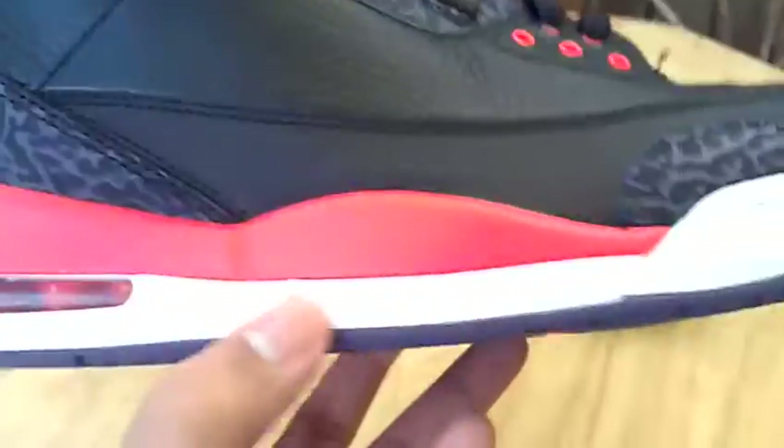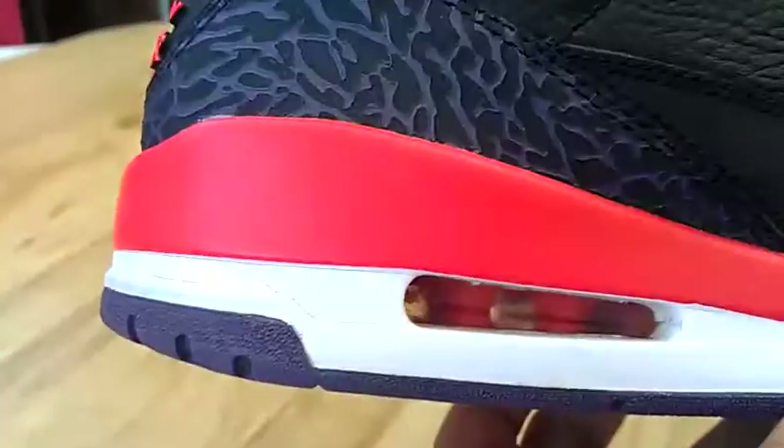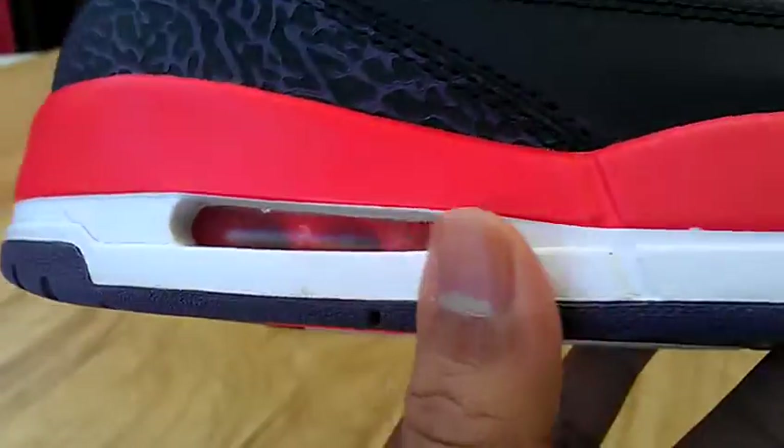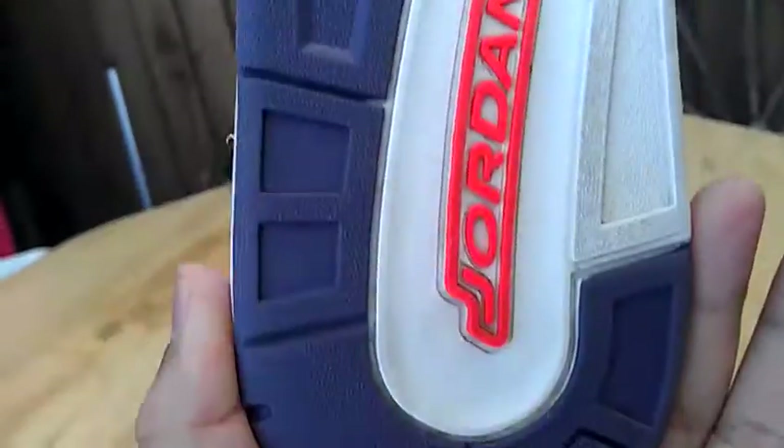Midsole — no cracking paint or anything on them. Still got the Pop-Out Stars. Air unit's got that same orangish red color on the inside of it. Outsole looks good. Don't even look like these shoes were really worn more than a couple of times.